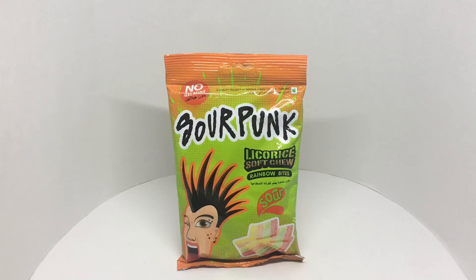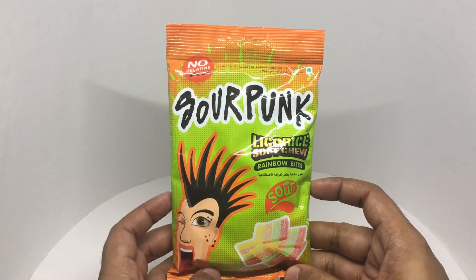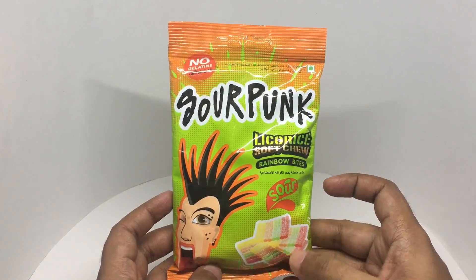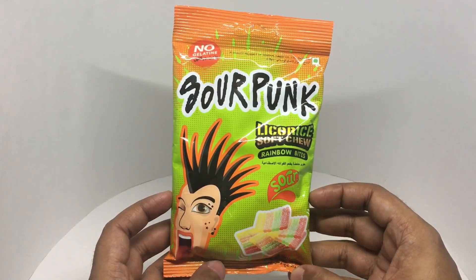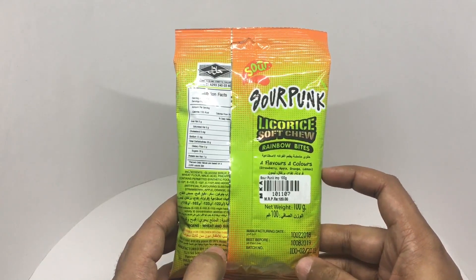Let's take a look at these Saupang Rainbow Bites. Really interesting packaging — no gelatin. This is a licorice soft juice, Rainbow Bites, with a sour taste. That's how they look — really colorful packaging. It costs around 120 rupees, or about two dollars or so.